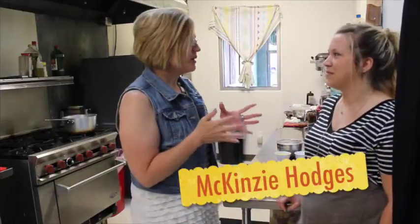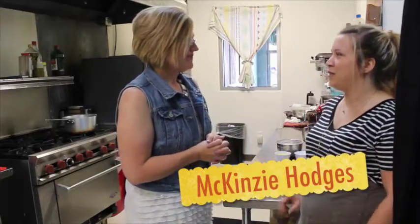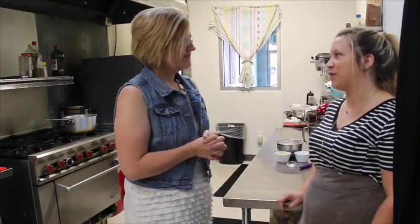Alrighty, right now we're in the kitchen here at Scratch Made Bakery & Cafe. With me right now we've got McKenzie. Now McKenzie, what are we cooking up today?